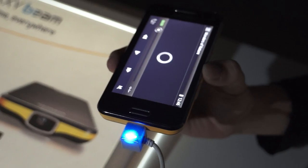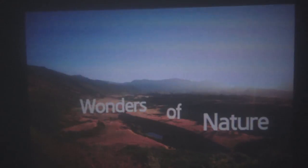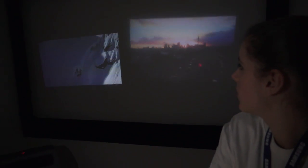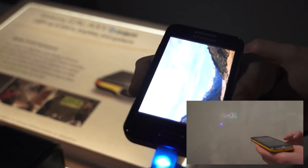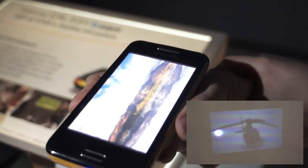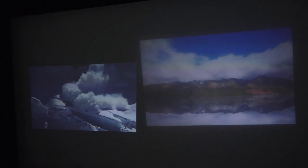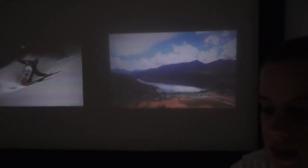Let me show you a movie so you can see how it looks. If it goes into the right position, the screen can go up to 50 inches with 2 meters distance, and the projector resolution is almost VGA — it's really there.